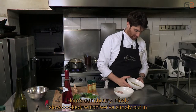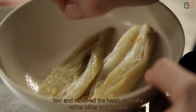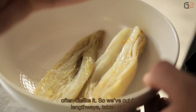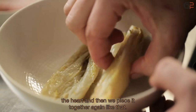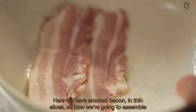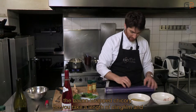Ici, on a notre endive qui est cuite. Donc, elle est vraiment bien confite. On l'a simplement ouverte en deux et on a enlevé le cœur parce que c'est le cœur qui est assez amer et que les gens n'aiment pas bien souvent. Donc, on a tranché l'endive en deux, prélevé le cœur et ensuite on va la reconstituer comme ça. Ici, on a du lard fumé. Donc, vous avez de fines tranches de lard fumé.